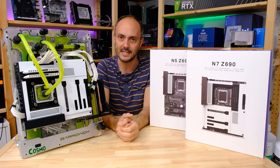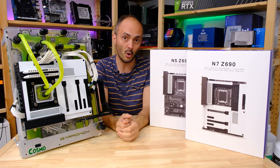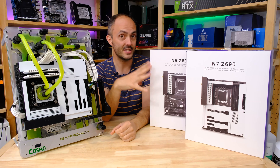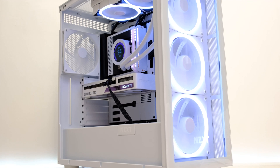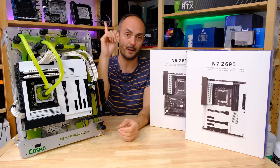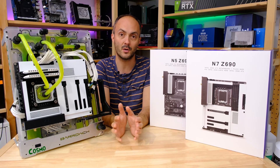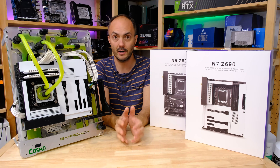Hey everybody, welcome to Crazy Tech Lab and today I've got a great video for you because we have yet more cool goodies in the lab from NZXT. This time it's not cases though, it's motherboards. So last week we looked at the H7, the H7 Flow and the H7 Elite cases. You can see a link to those in the banner above or in the description below. Three fantastic new cases focusing on aesthetics, airflow or price and I really really like them.